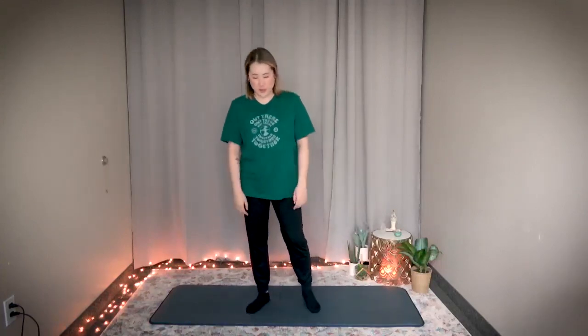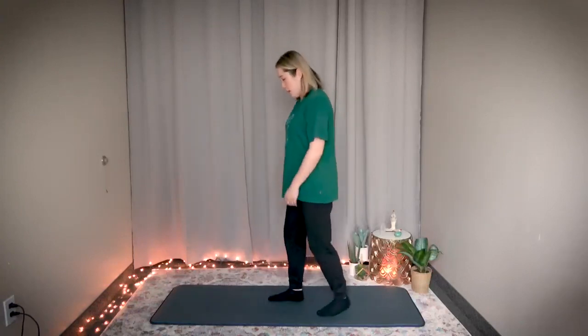Now let's activate some of the leg portion of the spleen meridian. I'll show you from a side angle so you can see the stretch a little bit better, but please don't feel like you have to move your body with me. Alright, I'm going to show you from the side.